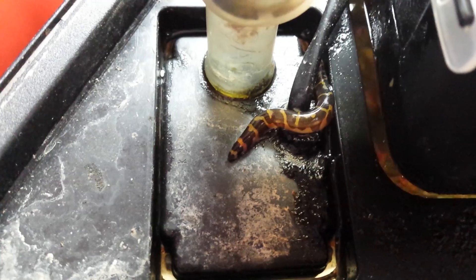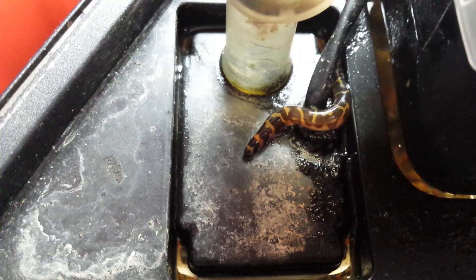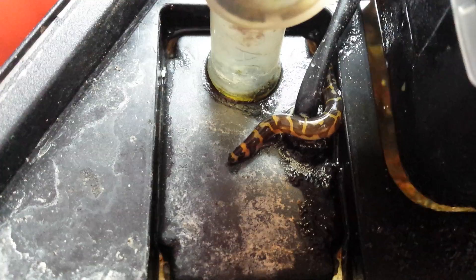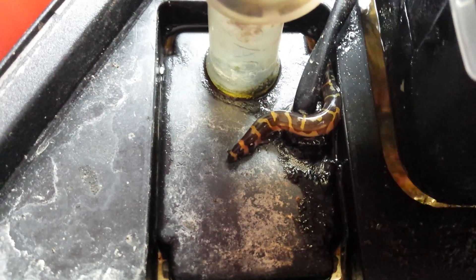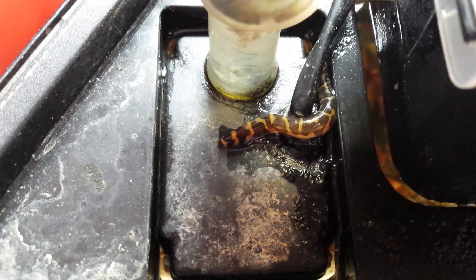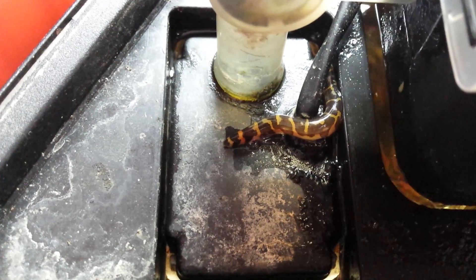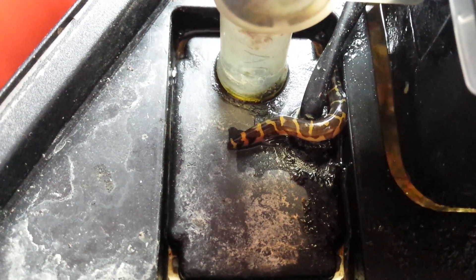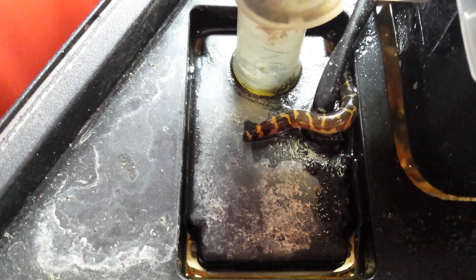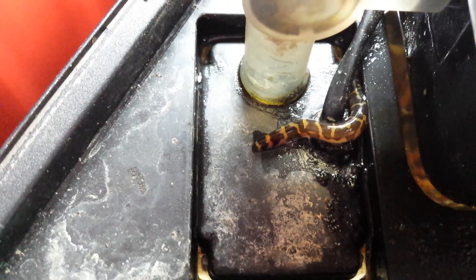No one ever believes me that my fish loves to be out of water, but here he is. Let's see what he does. He's just happy to sit there, and he'll sit there for quite a while. He does this all the time.